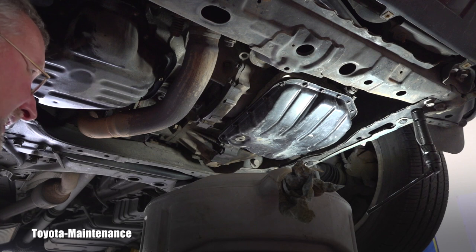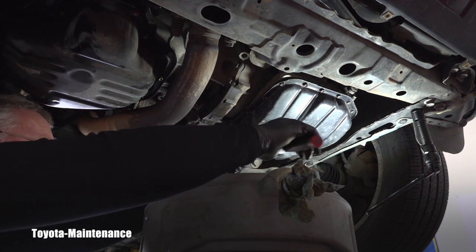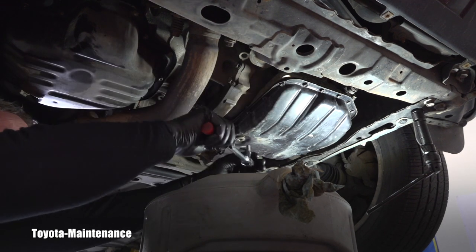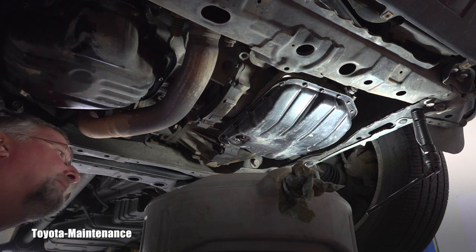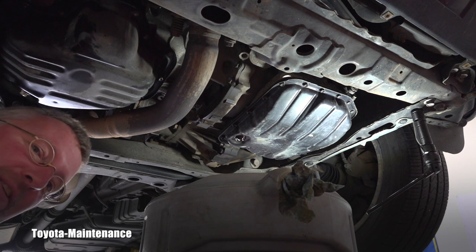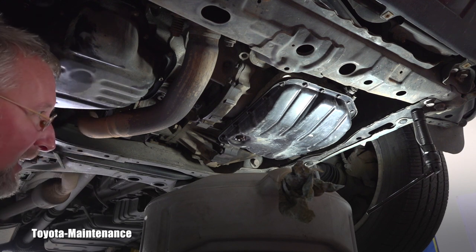We're catching it for two reasons. Number one is to evaluate. Oh my god — I'm sorry for my spontaneous reaction. Yes, I knew it — it's black. It's really bad.